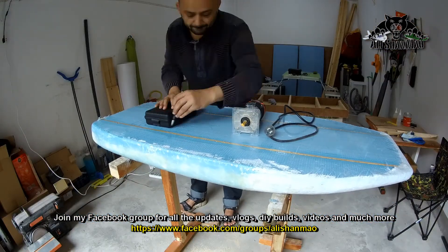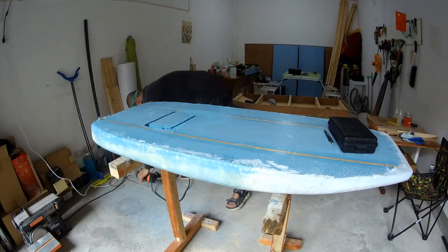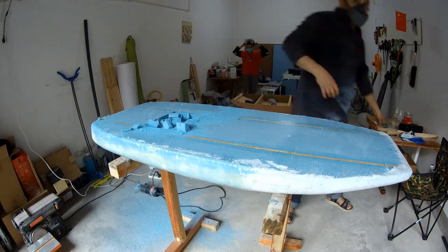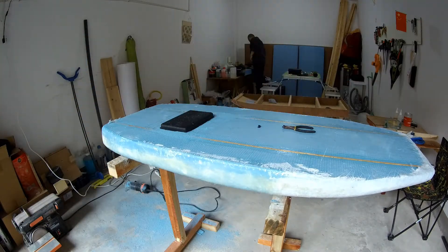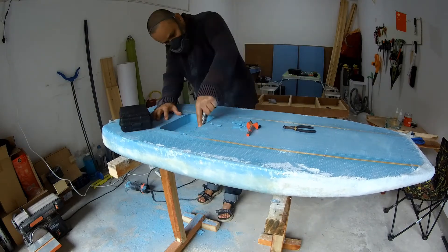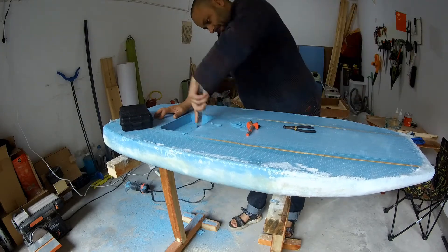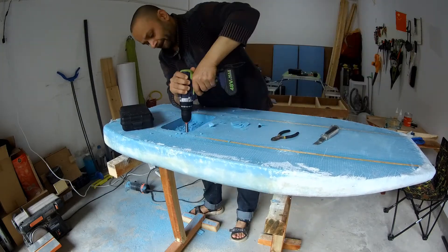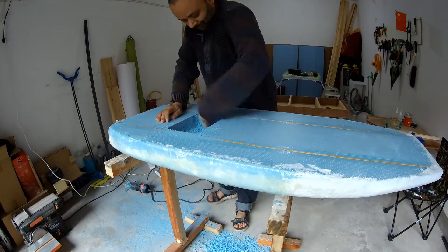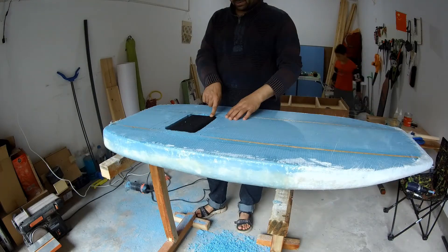Starting from the top part, I confirmed the measurements for the box. Using my router I cut the first profile, which was easy. To cut deeper I didn't have a bit for that, so I used the carpet knife and my favorite circular drill bit, which actually did the job very well. The box fits really nicely — perfect finish right there.